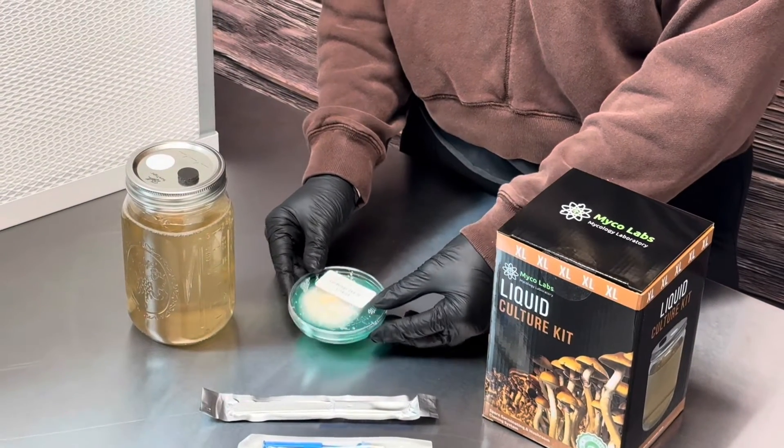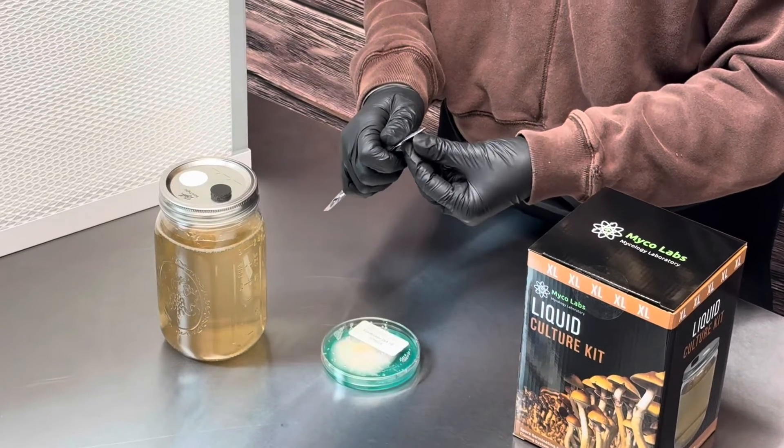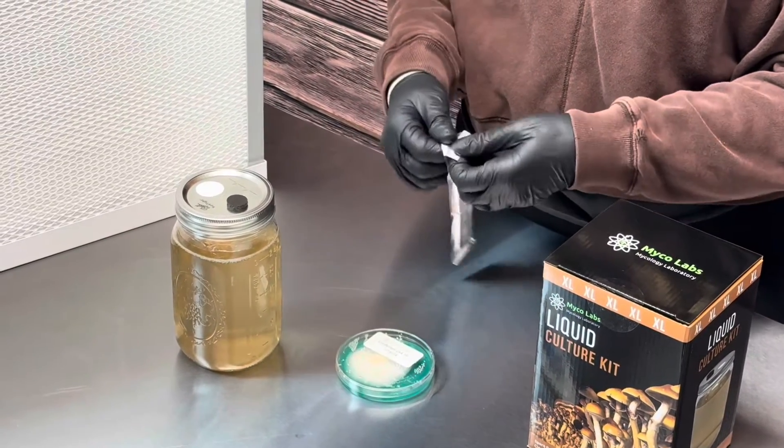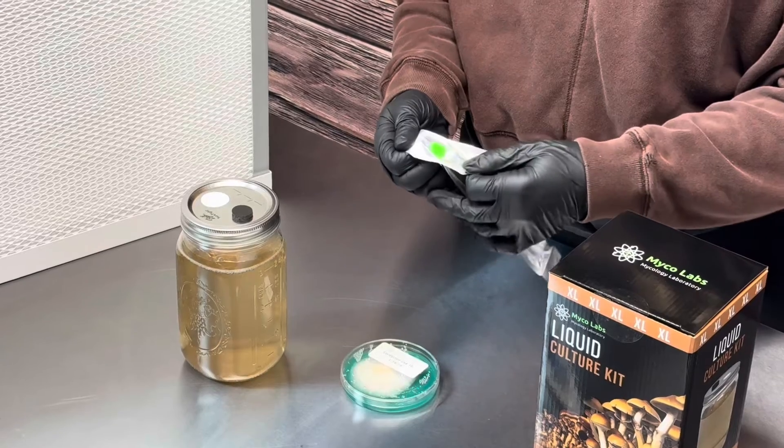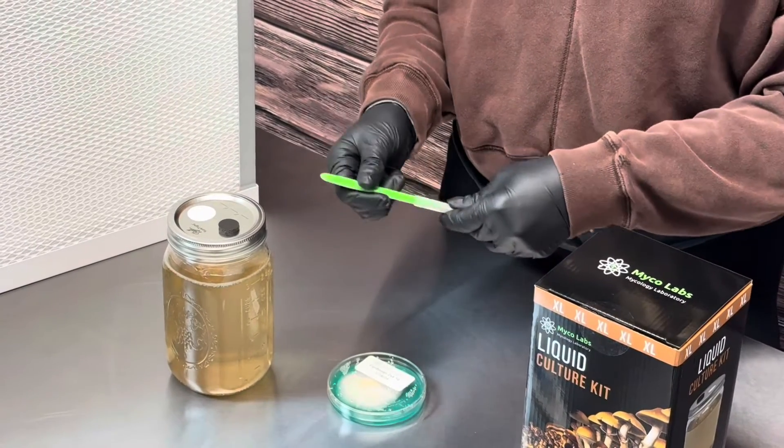Now we're going to take an agar plate that has cordyceps on it and use a scalpel to cut a little triangle off of it, then add that to our liquid culture so that later we can make liquid syringes with our cordyceps.